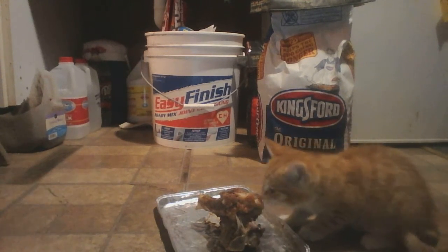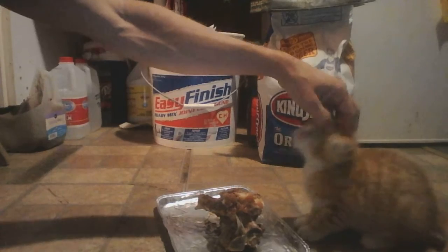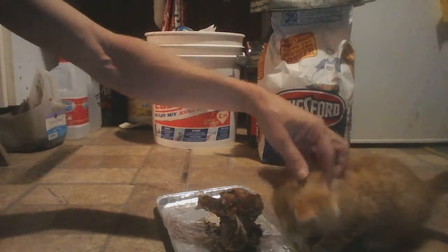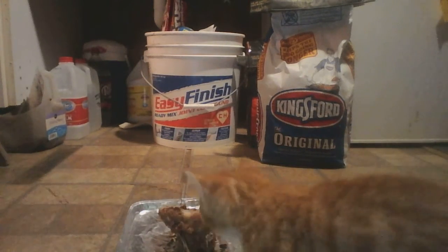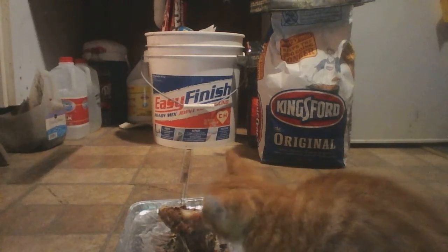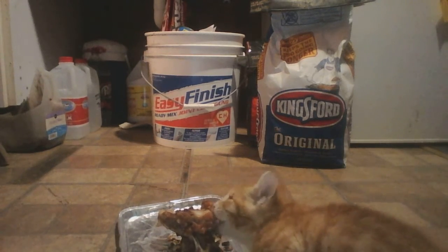And he's not even growling or trying to bite me. Keep going, little guy, there's still more. Don't put your butt towards the camera — let them see your little face. Come on, you don't want them to see you pigging out and purring?